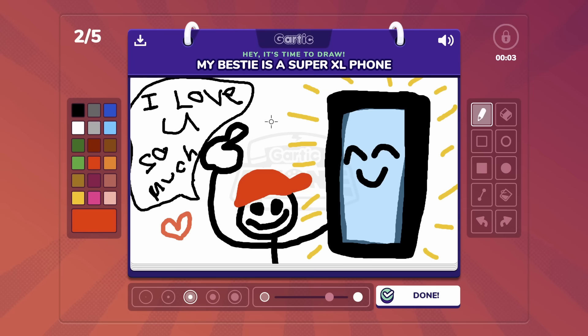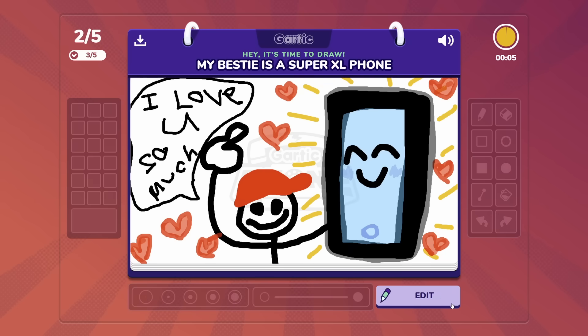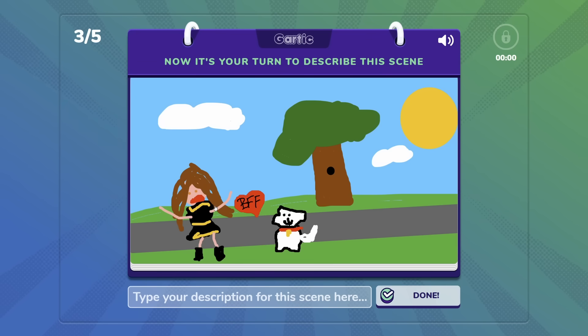Last but not least, we're going to put some hearts around here. Because this is truly a bestie friendship — they might not know it's a phone. So I'm going to add an extra button for the circle. And done. It looks like gold and flute.